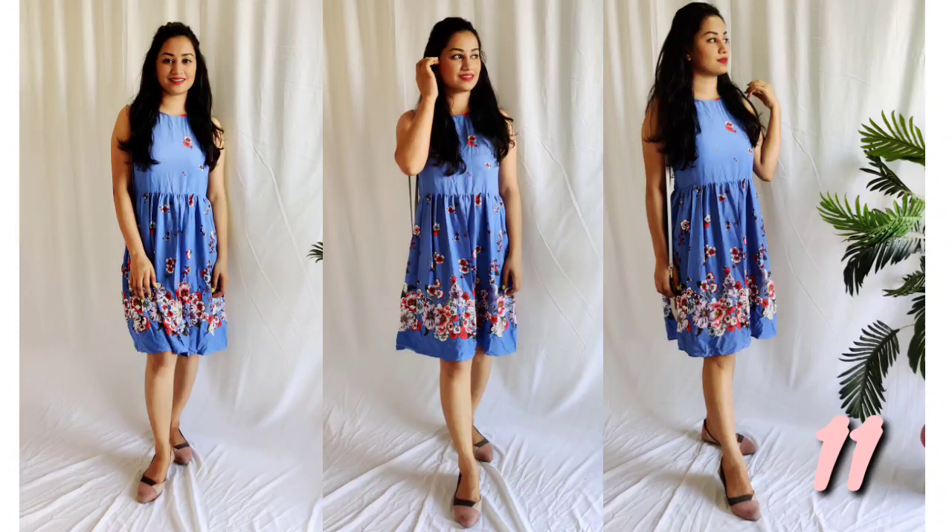Number 11: I made a video during the lockdown period which I shared with you. I have stitched all these outfits during the lockdown period.